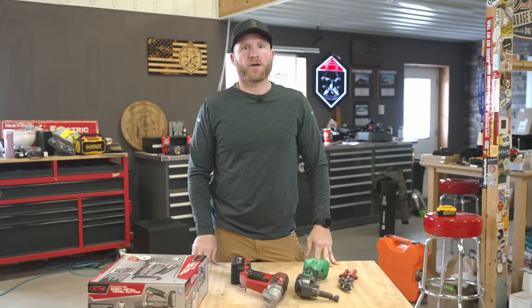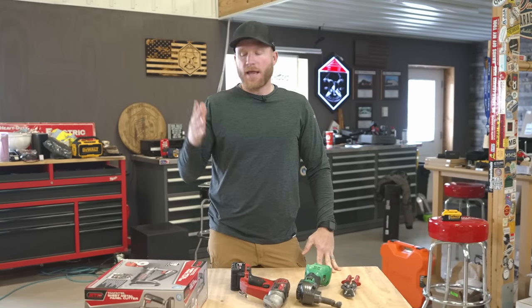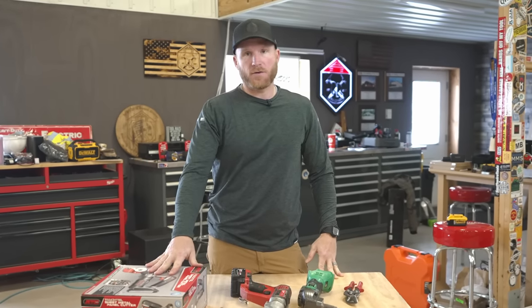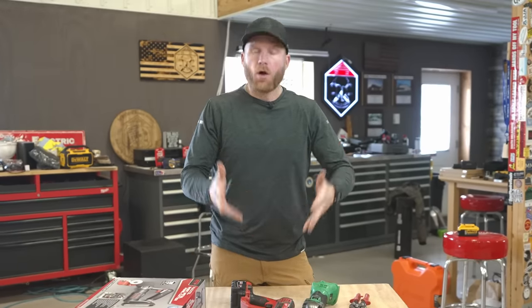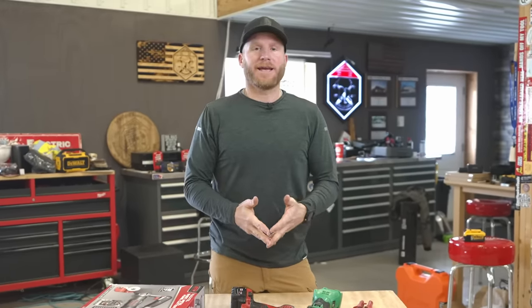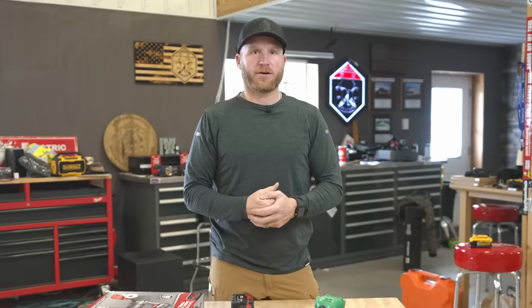Hey, what's up guys, welcome back to the channel for another Tools Day. Today I've got a tool that is brand new - I've never seen anything like it - and it's supposedly going to replace all your other metal cutting tools and do it better, faster, and cleaner.